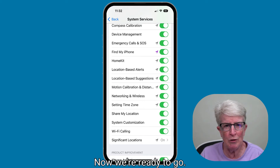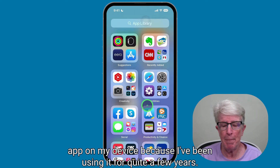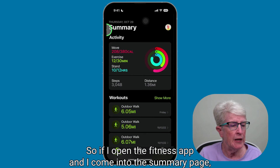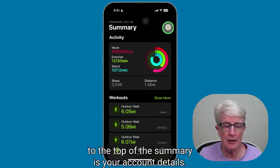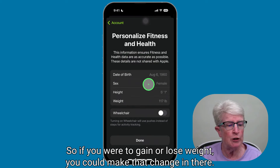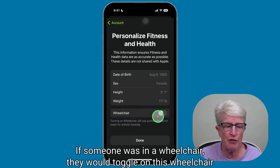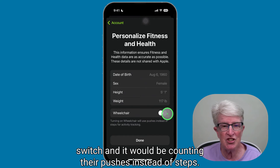Now we're ready to go. Let me give you a peek into the Fitness app on my device, because I've been using it for quite a few years. If I open the Fitness app and come into the summary page, at the top is your account details. If I tap on that, here is where you would change your health details — so if you were to gain or lose weight, you could make that change in there. If someone was in a wheelchair, they would toggle on the wheelchair switch, and it would count their pushes instead of steps.